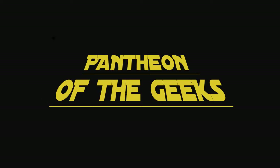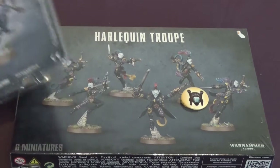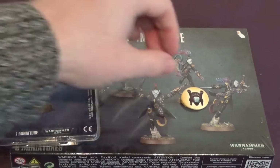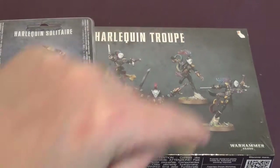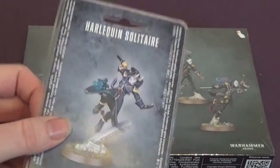Hello and welcome to Panty of the Geeks. This is an unboxing video for the Harlequin Troop and the Solitaire. It has come out today. It looks like a Shadow Seer badge. So we're going to get this unboxed and let you have a look inside.